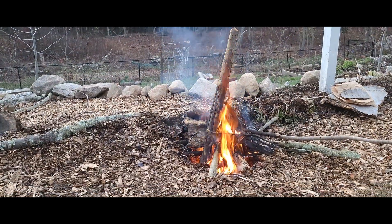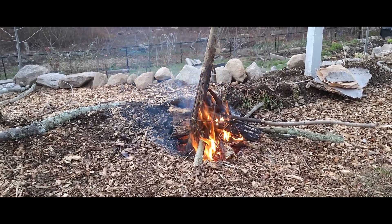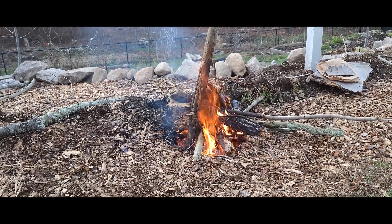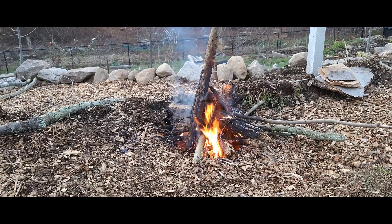Today I'm making some biochar. I dug a ditch in these wood chips — there was already a ditch there. I put in some dry wood, lit it up, and now it's cooking. I'll keep filling it with wood until the coals are to the top, and then I'll douse the whole thing with water.